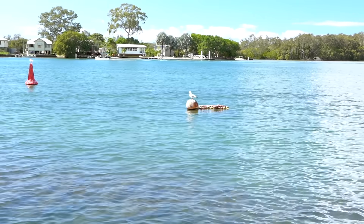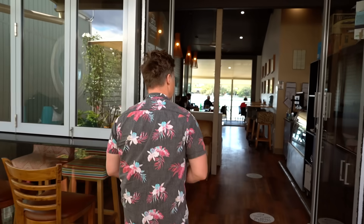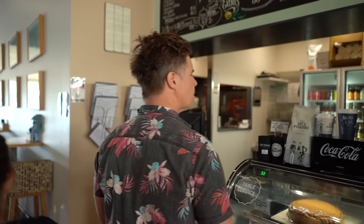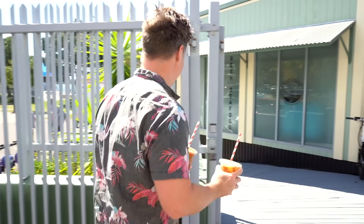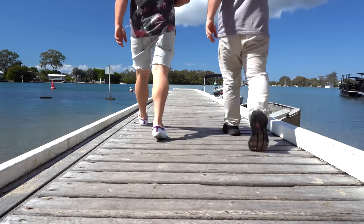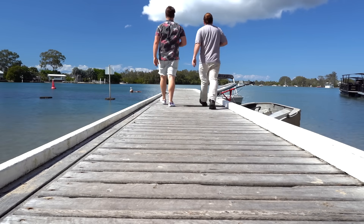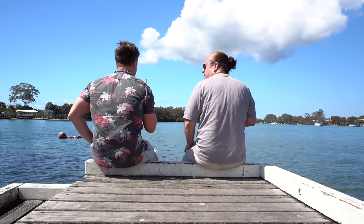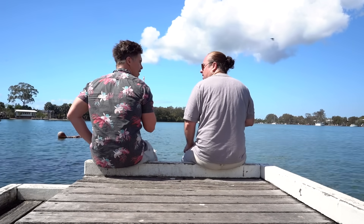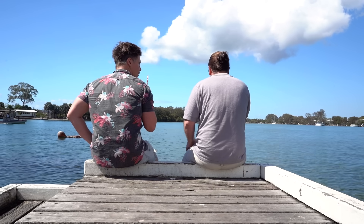Jamie and Dax are so confident about how much time they have that they've stopped to get iced coffees at the marina. Just a couple of iced coffees - that's how confident they are about the time.